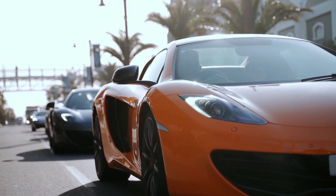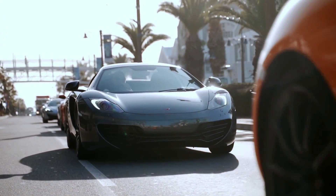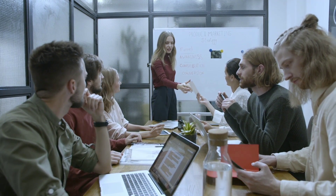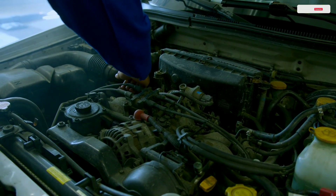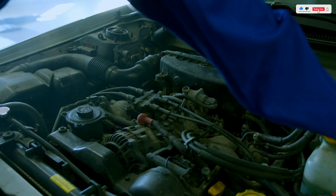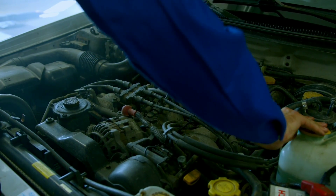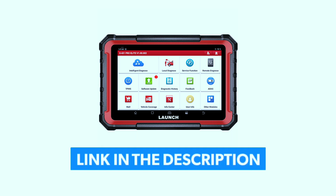Hey there, automotive enthusiasts! Welcome back to Weekly Tools, the go-to destination for all things cars and gadgets. Today we have something special for you: a comprehensive review of the Launch X431 Pro Elite OBD2 scanner. If you're a DIY mechanic, car enthusiast, or just someone who wants to stay on top of their vehicle's health, this could be the tool for you. If you're interested in purchasing this scanner, we've included a link in the video description below.